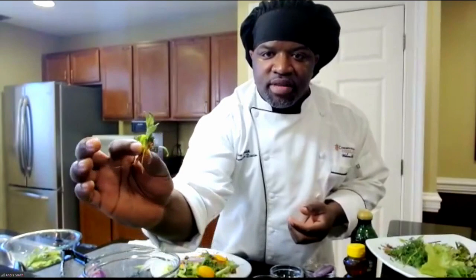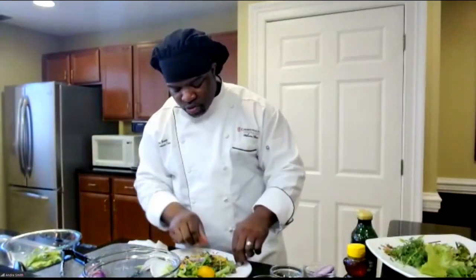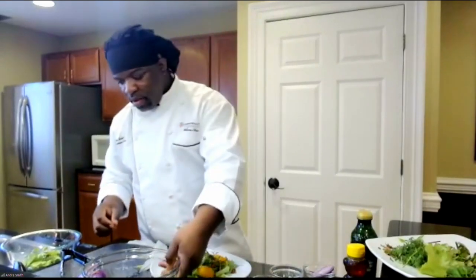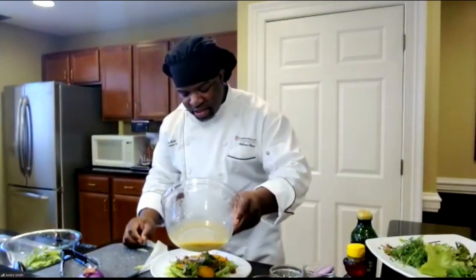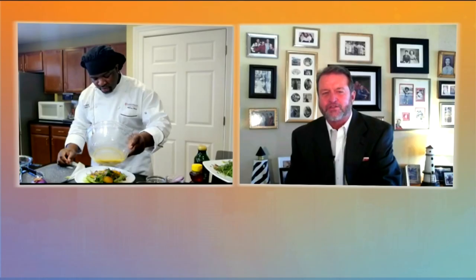We have our Swiss chard and our microgreens. Our microgreens are really neat — they really pack a lot of nutrients. These are called bright lights Swiss chard. We're going to go with our dressing, that fresh dressing we just made with orange juice and all the other ingredients.